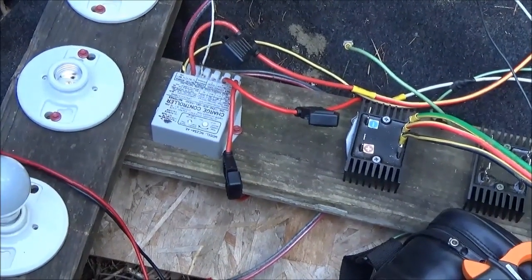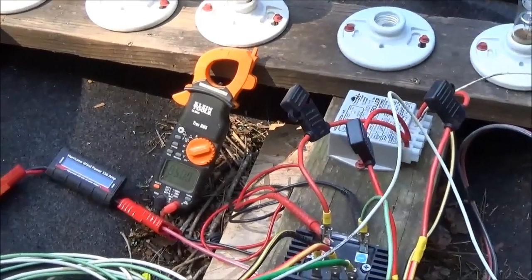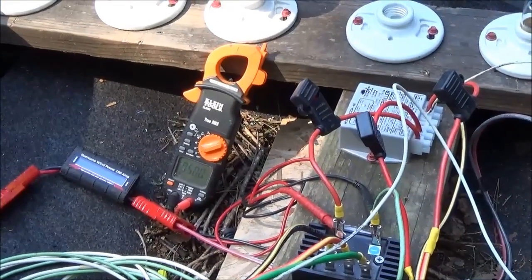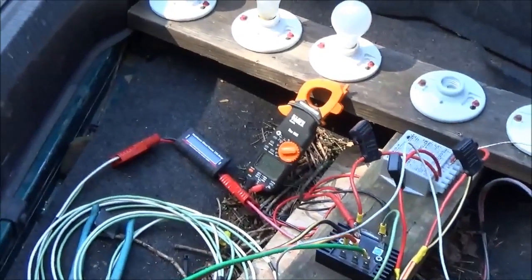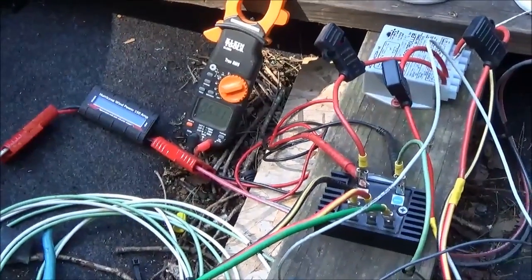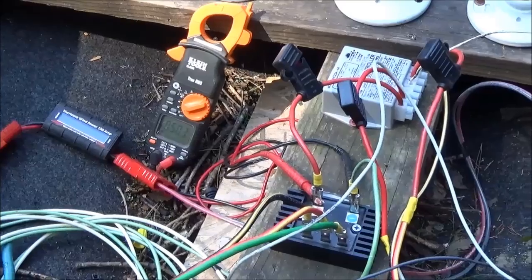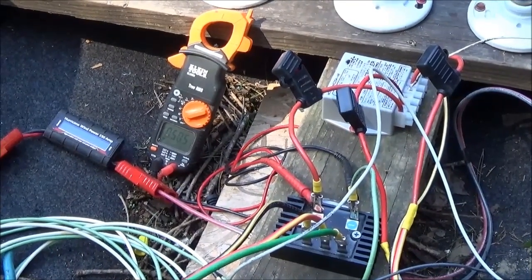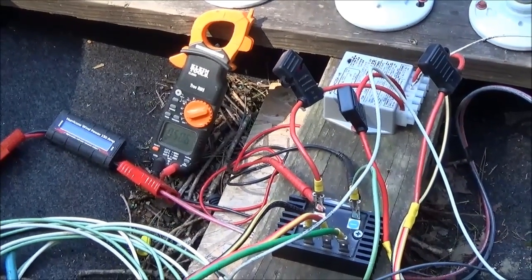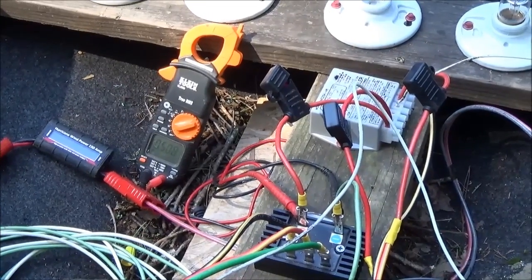Now we're going to see if we can not blow up our diversion load controller and charge these batteries. The charge controller can only take 140 volts, so loaded to the battery it can't get over 140 — we should be safe. We've got everything fused, so hopefully we'll blow fuses before we blow light bulbs. The diversion controller is set to 55.2 volts before the peak. It's taking a little longer to develop because it's got a load on it.